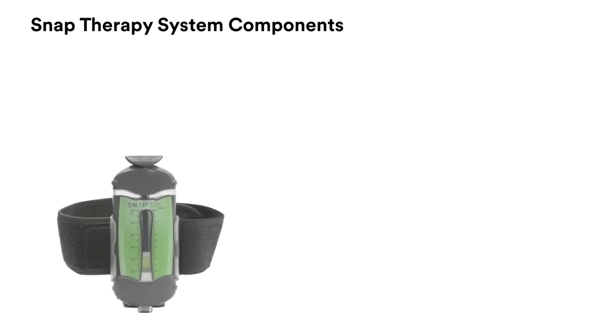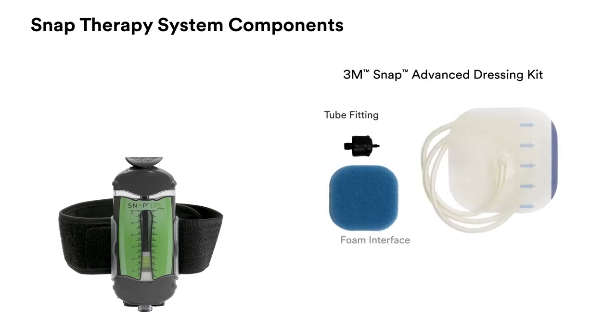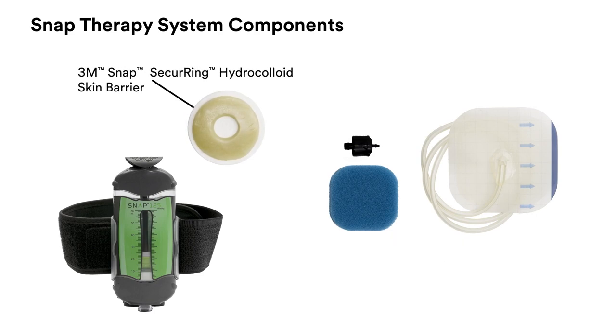The SNAP therapy system includes the 3M SNAP therapy cartridge, 3M SNAP therapy strap, 3M SNAP advanced dressing kit, and the 3M SNAP securing hydrocolloid skin barrier.